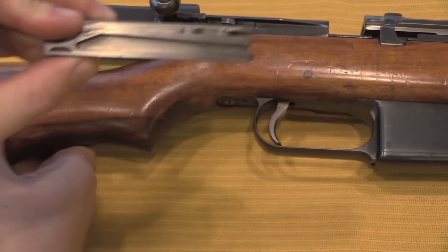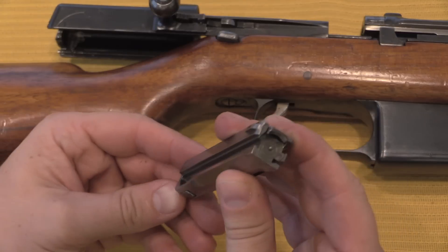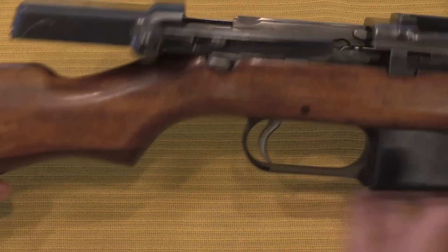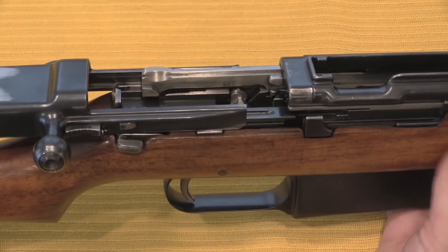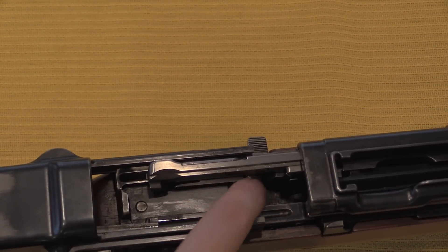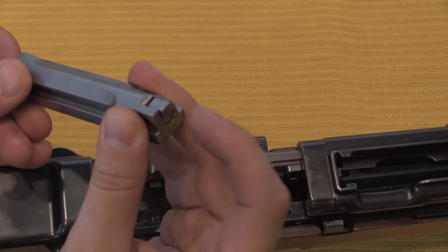Once disconnected, I can actually just lift the bolt directly out of the gun — very simple. What's not so simple is the machining on this bolt. This is not the worst piece of Swiss bolt machining I've seen, but this is reasonably complex with some fairly complicated tracks in there. Looking down into the top of the rifle, this is a little bit more complex — certainly fragile and expensive by military standards. This right here is our hammer; this is a hammer-fired gun. We've got a firing pin right here on the back of the bolt.